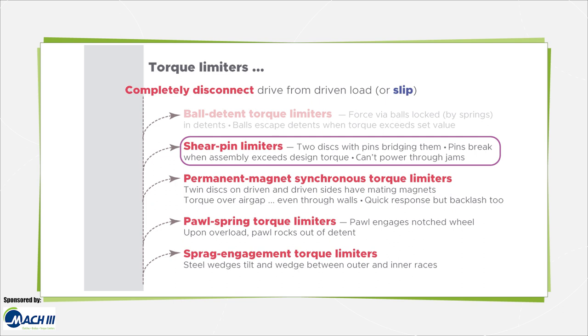In shear pin limiters, the drive and driven side each secure a disc, and these have one or more pins embedded in their faces. The pins bridge the discs and then break when the assembly exceeds a design torque. These releasable shear pin torque limiters completely release, but one caveat is that they can't transmit torque to power the axis through jams, which in some cases can make for nuisance disconnections.